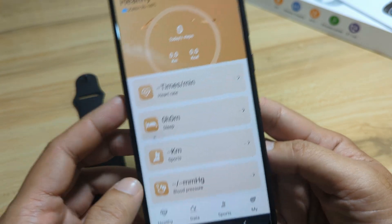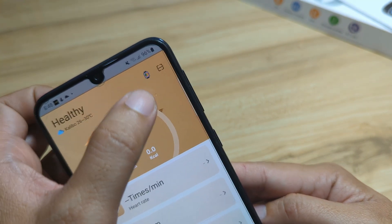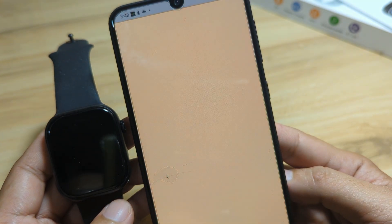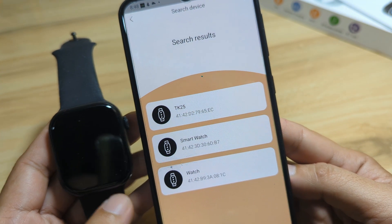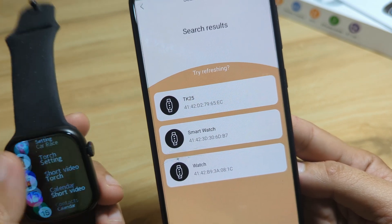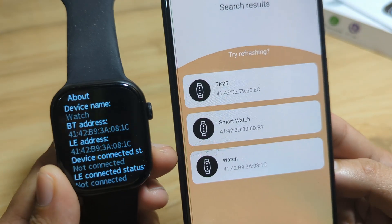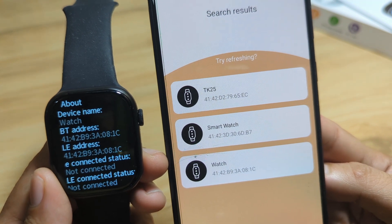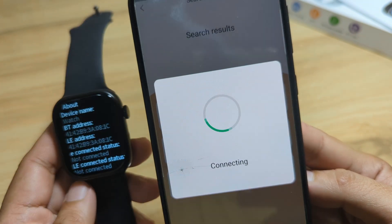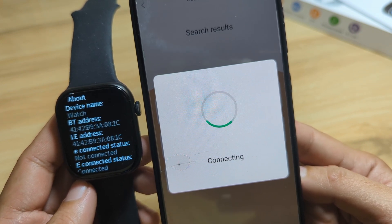We have the UI of the Laksas Fit app — we have Healthy, Data, Sports, and My. On top, there is an option to add our smartwatch. Search the device and let's wait for it. We have TK25 and at least three smartwatches listed. Let's check the About section of our smartwatch for the Bluetooth address — it shows 4142B9. Tap on the correct device at the bottom and wait for it to connect. It's now connecting — connected.